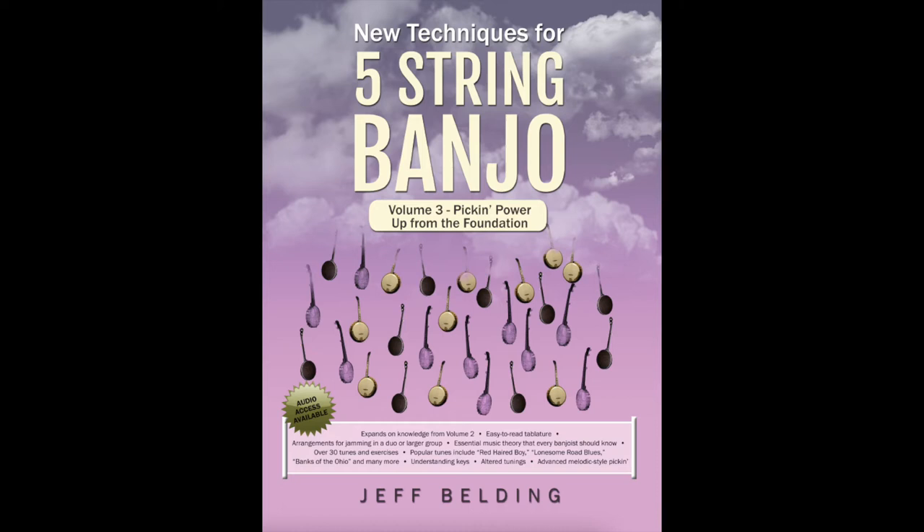In the audio tracks that follow, I'll be talking through the entire book, playing all the tablature, helping you navigate the trickier sections, and talking music theory where it seems appropriate to do so. Each track will be labeled by page numbers covered, song titles, and any other information to help you follow along in your Volume 3 book.